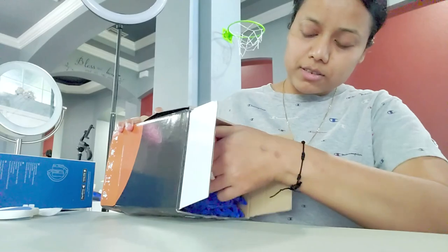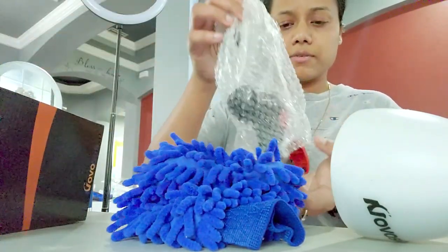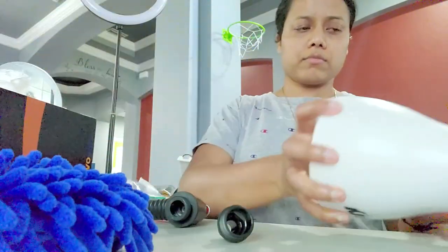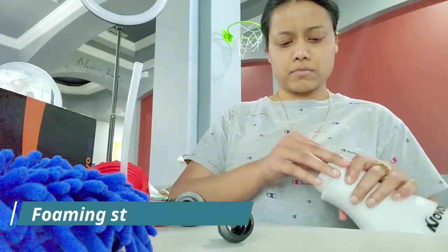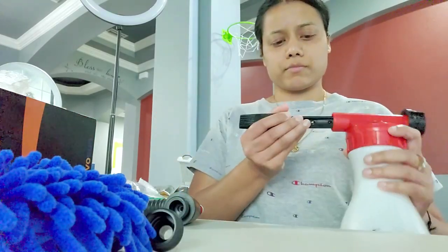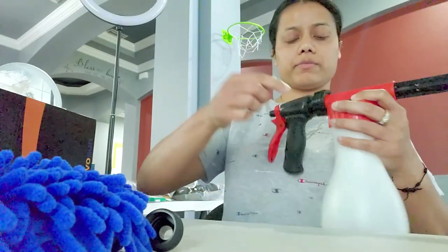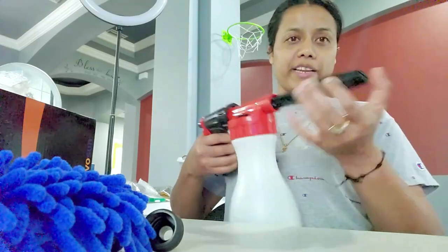Let's see how it works. We can use it for cleaning your car. So it looks like this — we'll go out and clean the car, let's see how it works.